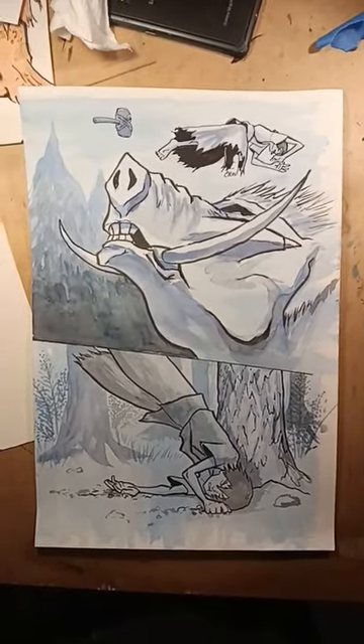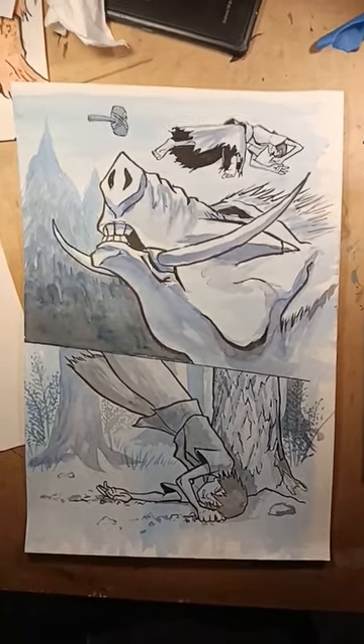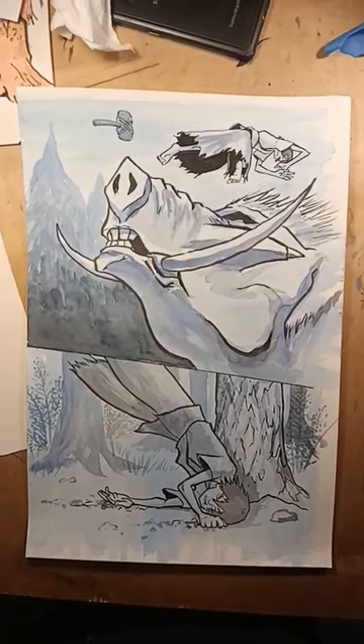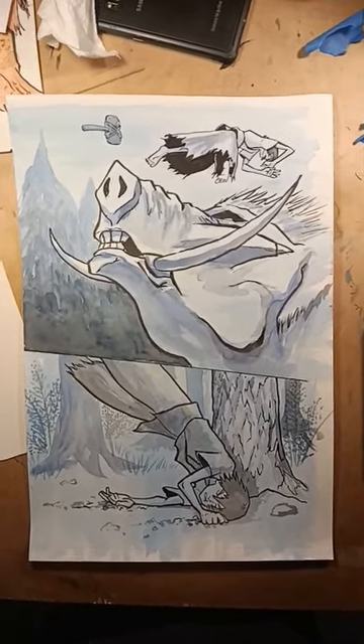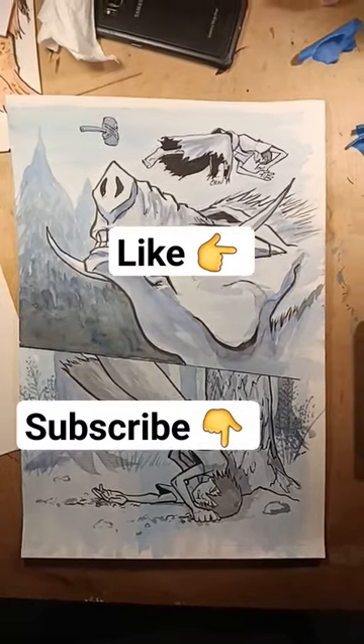And here are the colors for page 18 of my book Cascadia. If you're interested in seeing this being speed drawn, inked, and painted, go to the pinned link in the comments section. Remember, please like and subscribe for more news about my book Cascadia. Thank you very much.